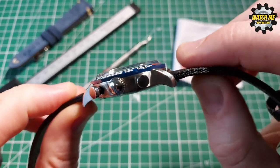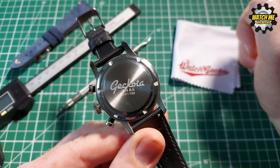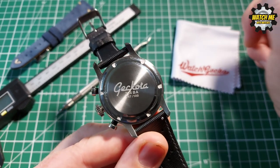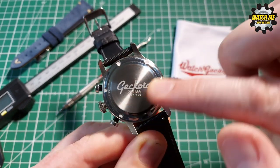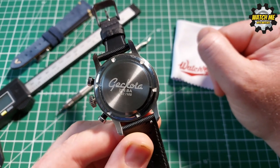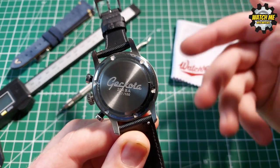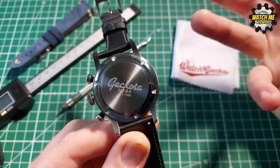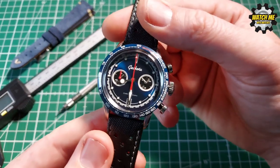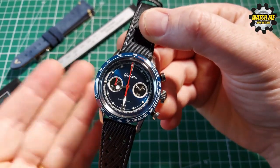Quite common with chronographs is that they can be complicated and fiddly to read at a glance, but because this design is so well thought-out and cohesive it's very clear to tell the time. Finishing-wise, we've got brushing all on the side and the bottom, with the lovely Geckota name engraved in there. There are only 100 of this colorway available and I've got number 47, which makes it feel a little bit special.